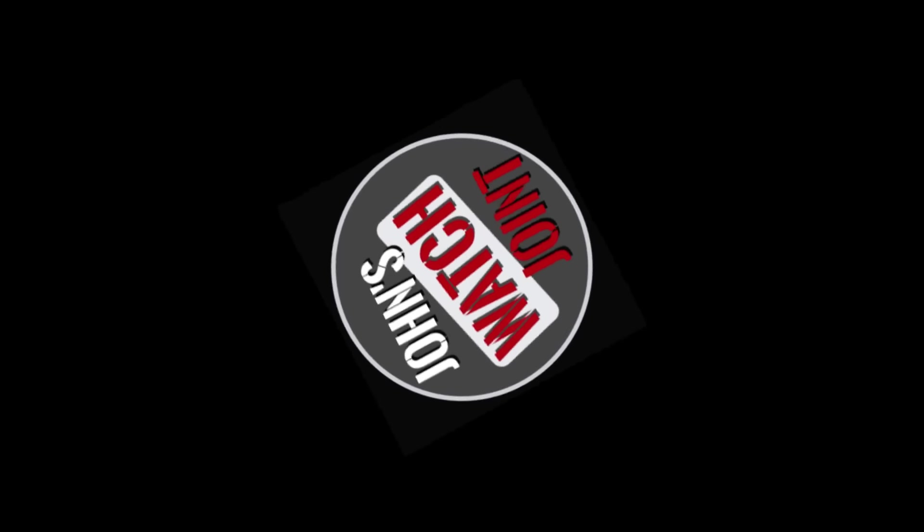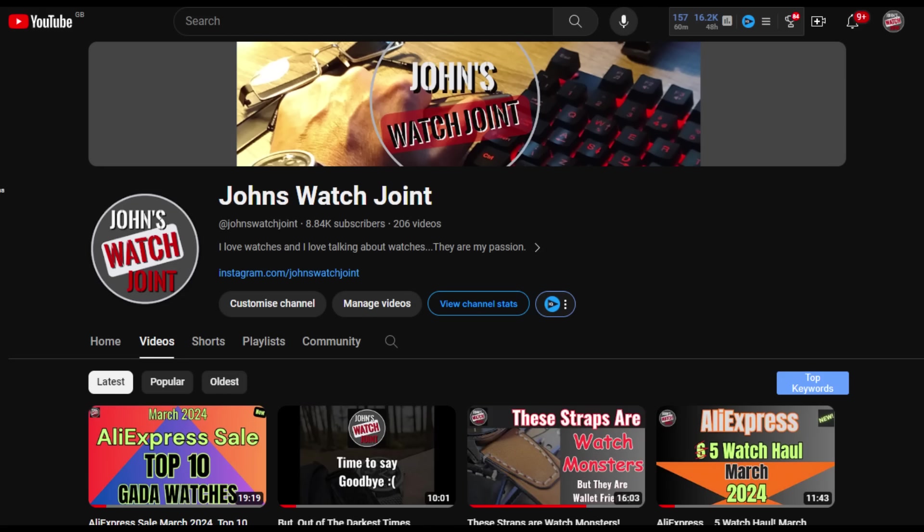Before I move on to the next watch, I'd just like you to take a second and hit that like button and subscribe to the channel. It really helps with the algorithm, and the algorithm is God on YouTube. Go ahead and hit that subscribe button — it's free and you won't miss any future videos.